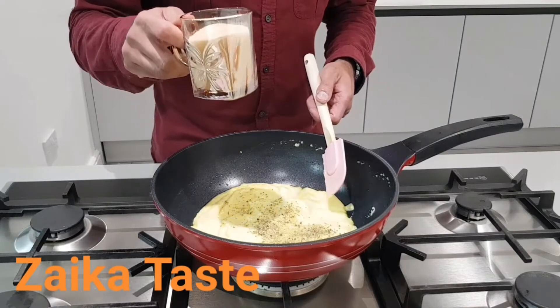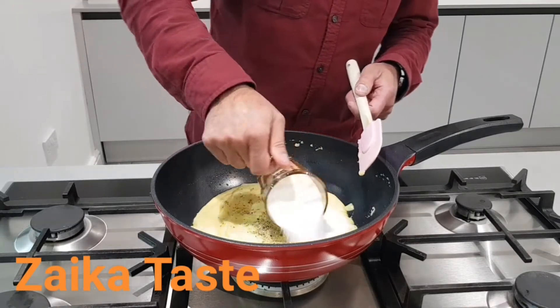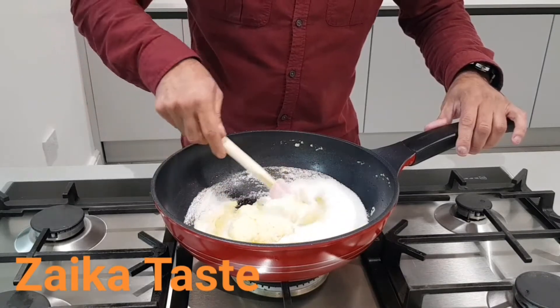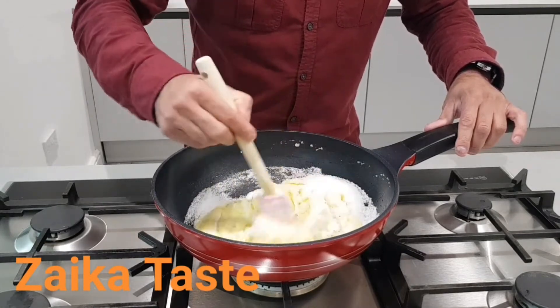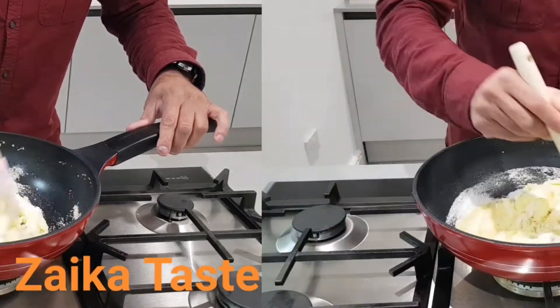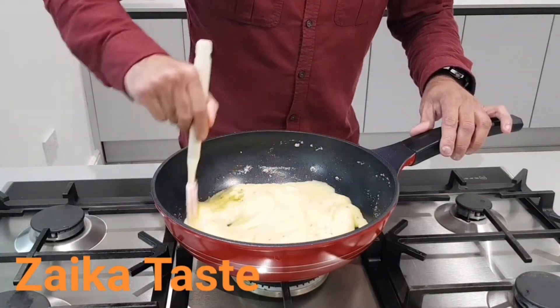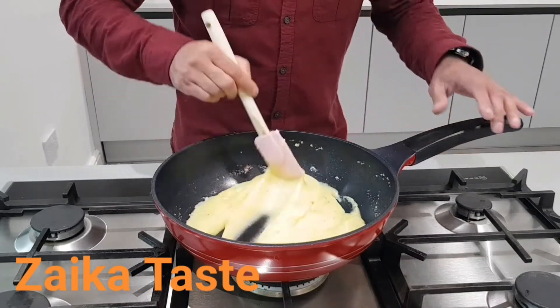And one cup of sugar — not full to the rim, just below the rim. You'll give this a good mix now, because the sugar is gonna release its water as well. Keep on cooking this on a low heat and give it a mix. Make sure you don't burn it until the ghee comes up again.